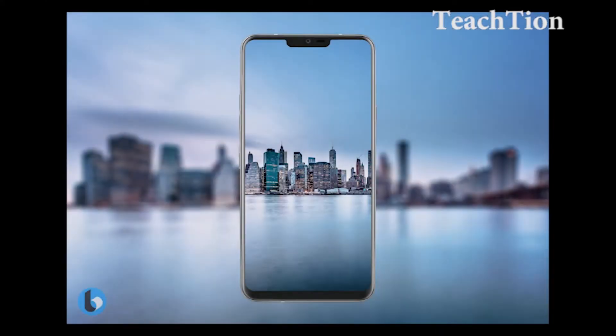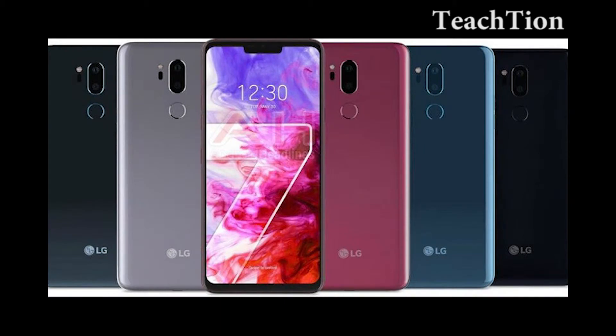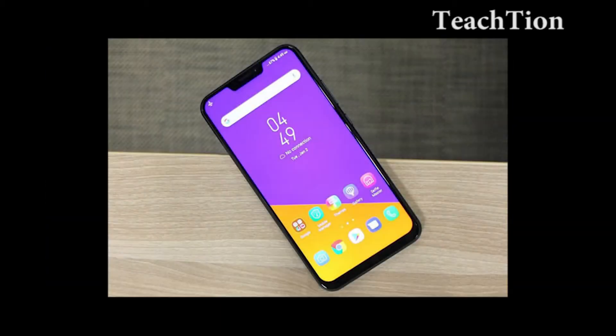According to the source who leaked the press render, the available colors are Aurora Black, Platinum Grey, Moroccan Blue, and Raspberry Rose. The Aurora Black option is reportedly the default color choice, which would make sense, as we speculated.